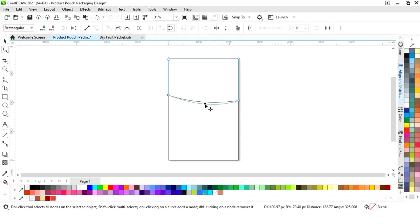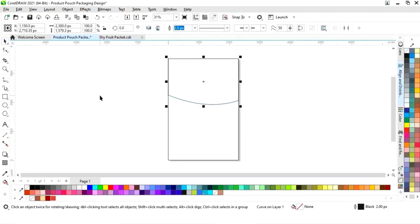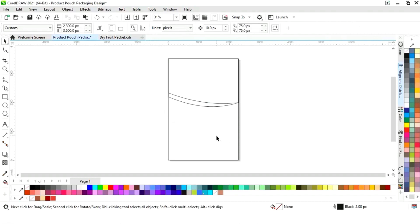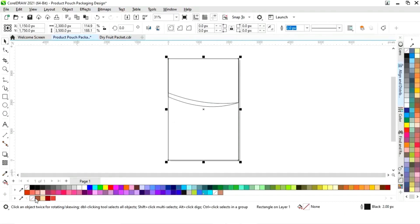Now we will adjust the shape and size. We'll select it and drag, then right-click to make a copy. Again we will select the Shape tool and drag the node, then adjust with the handles.